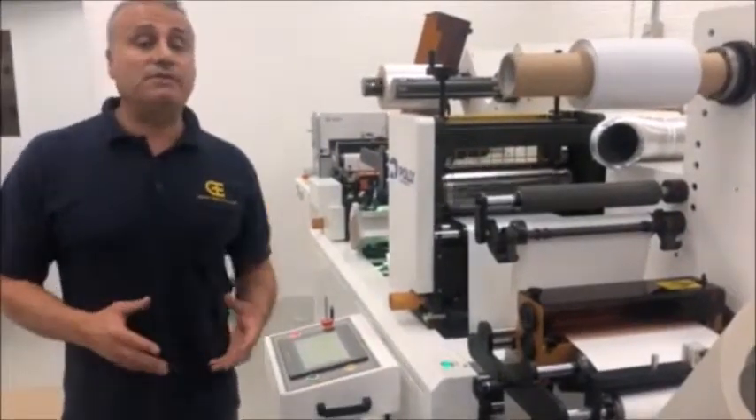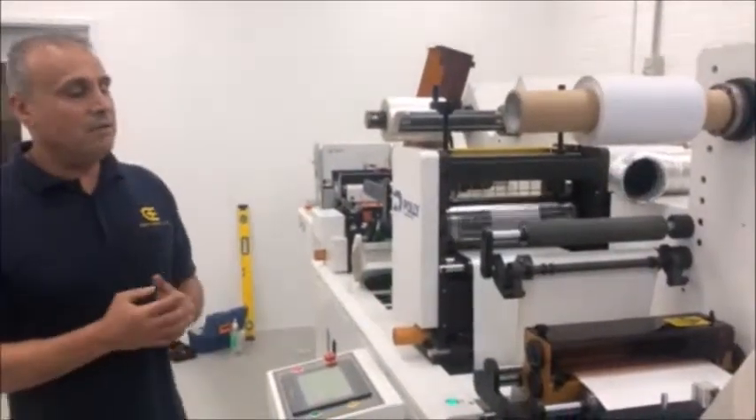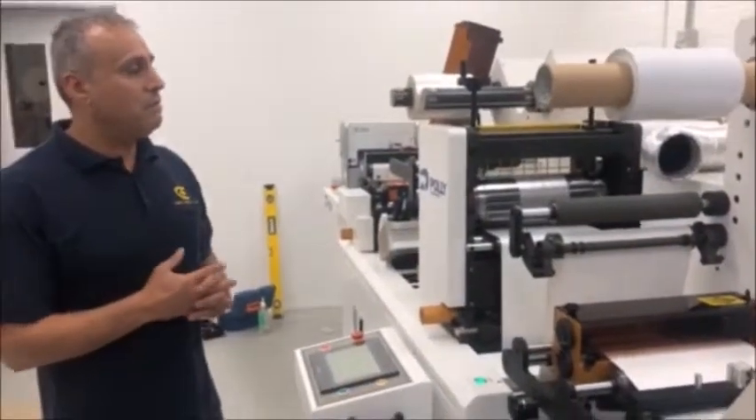We've mainly just installed this 24 hours ago and we just commissioned it. The client's over the moon, so we've got more inquiries obviously.